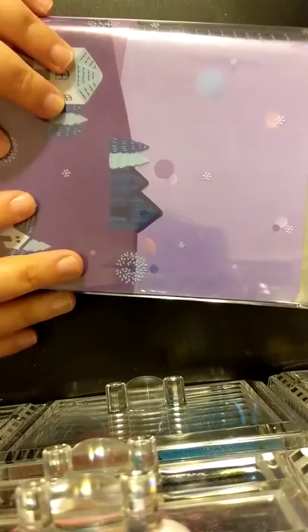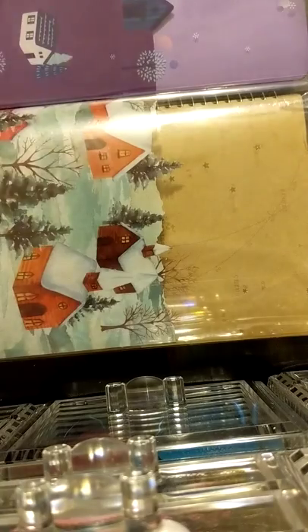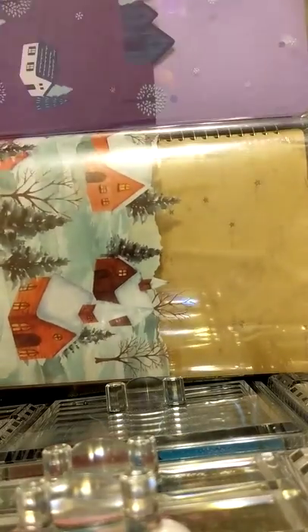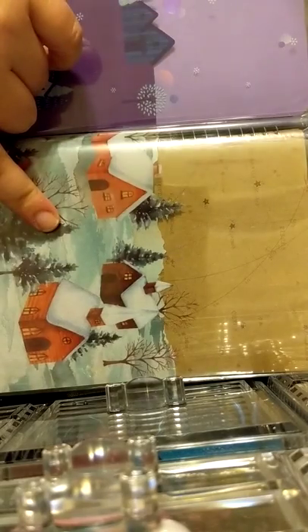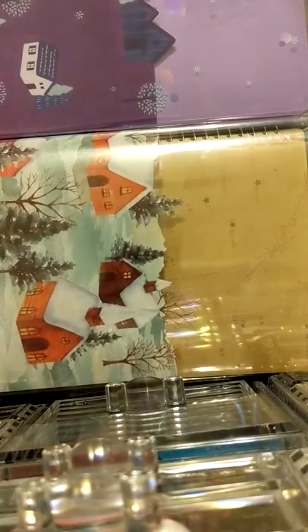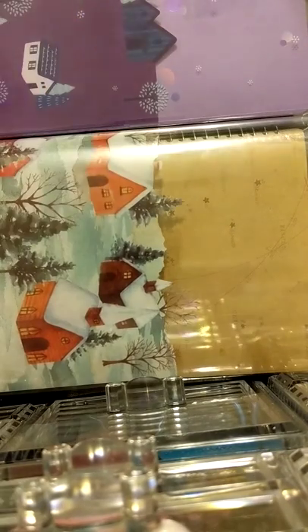Hi everyone, welcome back to my channel! Today I have the first of two unboxing videos of the Sticky Club subscription advent calendar. If you watched my last video — the November Sticky Club unboxing — you know I ordered all three: the Cute, the Pop, and the Retro. I filmed the Cute unboxing and then accidentally deleted it. So what I have is the Retro and the Pop, and today we're unboxing the Pop, saving the Retro for next week.